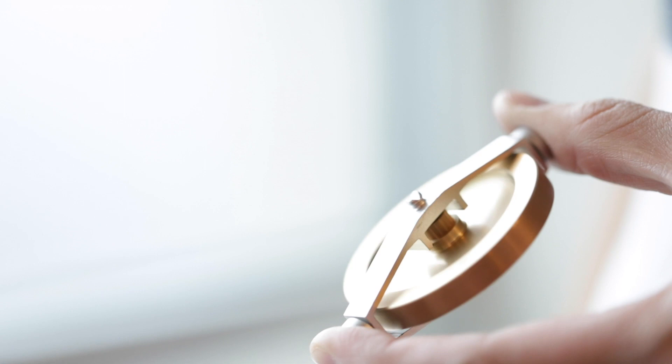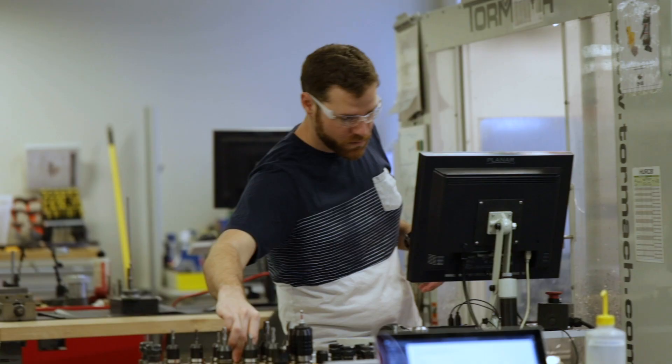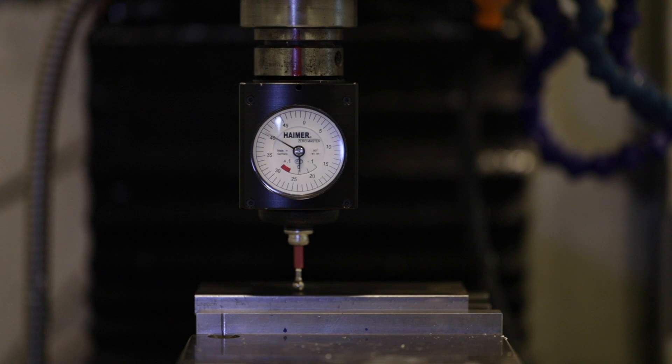For the first time, we've added bearings to the sides of the gyroscope, which allow you to feel the magic of physics directly in your fingertips. We've also developed a base to show more of the underlying physics in a mesmerizing way.